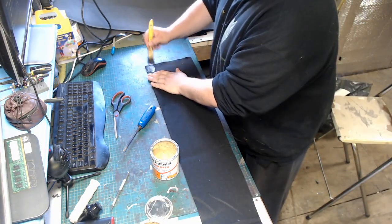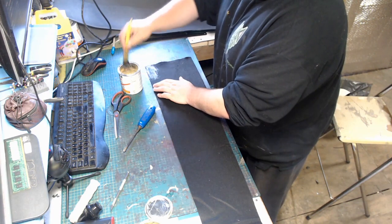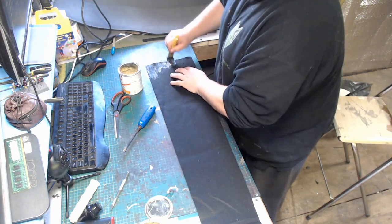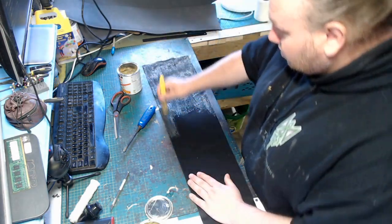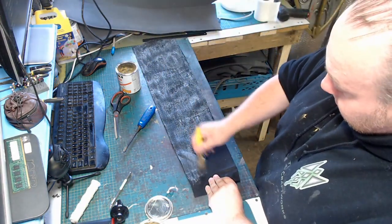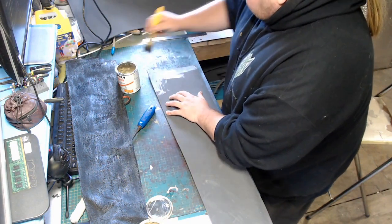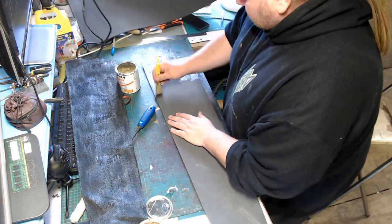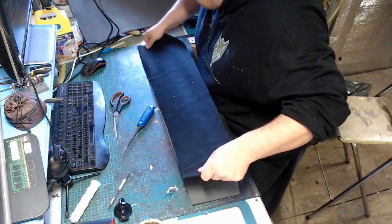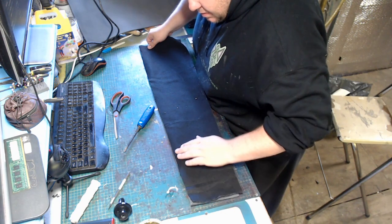Once we've got our exact match, we're going to start gluing it up. Try not to put this on too thick as it will soak through the fabric, and we don't want that because it'll glue to the weapon inside. Once both sides are glued, just place it down nice and smooth — you're trying not to get any wrinkles in it, as that will also rub against the blade inside.